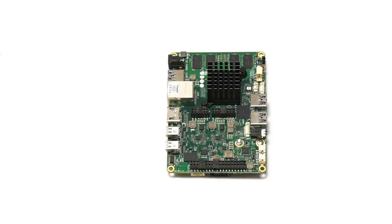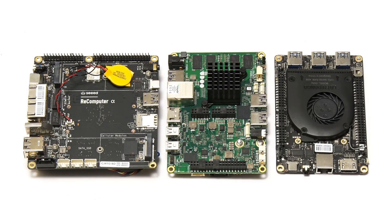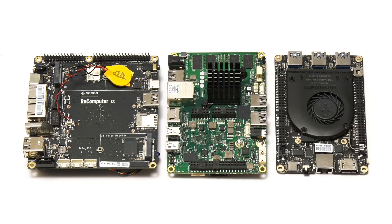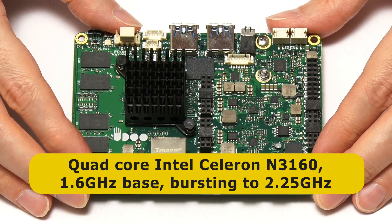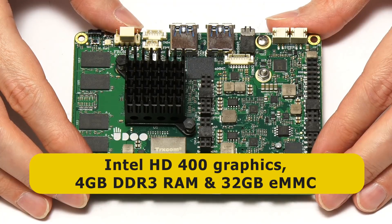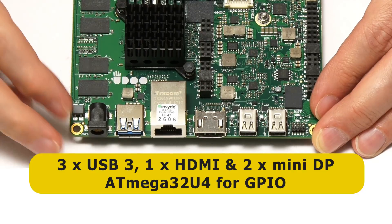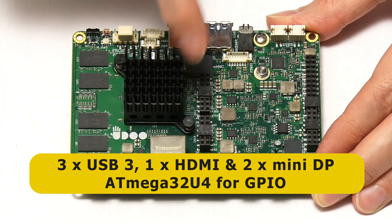Next we have the Udo X86 Advanced Plus, which along with the Latte Panda Delta and the Odyssey X86 J4105 sits at the price-performance sweet spot for X86 SBCs — all selling for about $200 and a lot more powerful than the three we just looked at. The Udo X86 Advanced Plus is based on a Celeron N3160 running at 1.6 GHz bursting to 2.25, with Intel HD 400 graphics, 4GB of DDR3 RAM, and 32GB of onboard flash storage. There are three USB 3 ports, an HDMI port, and two mini DisplayPorts — so you can drive three displays. There's also an onboard ATmega32U4 microcontroller for GPIO connectivity.